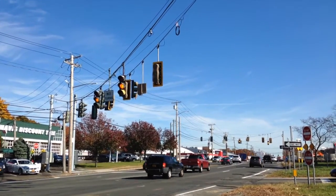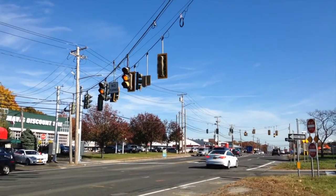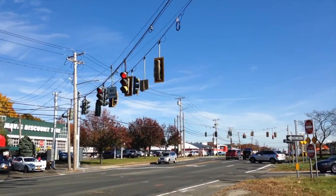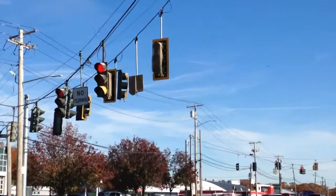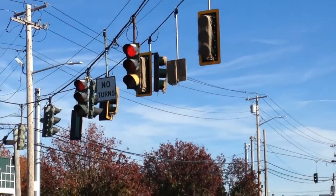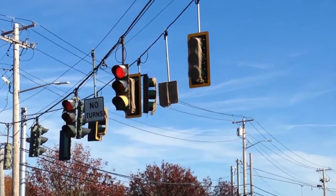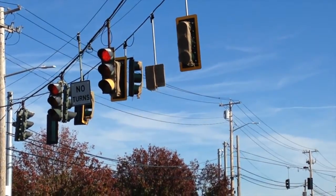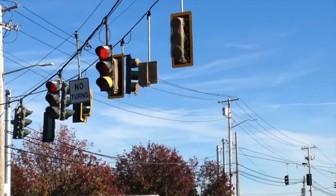There is one issue I have with these back plates that I never really explained. The problem with them is I'm not concerned about the span not handling them — it handled Hurricane Sandy — but the problem is they do increase wind load on the lights.